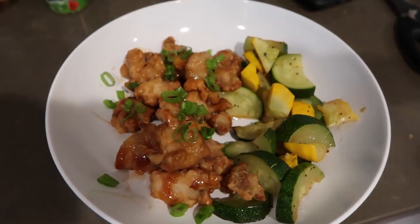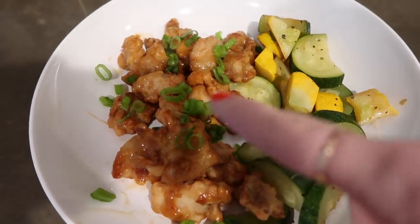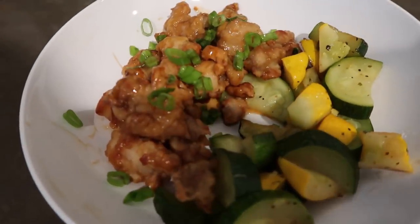Just made some lunch. This is the Trader Joe's frozen orange chicken that you guys saw in the little haul. I just put some green onion on it, and then I totally overcooked these — whoops — but squash and zucchini. Bon appétit.